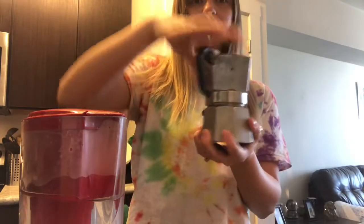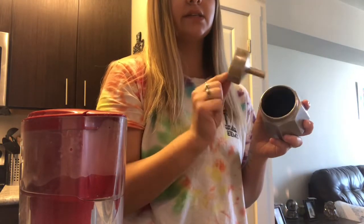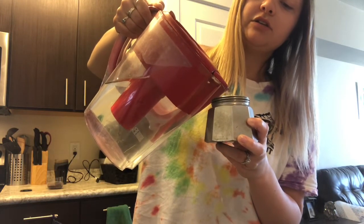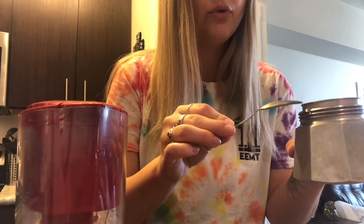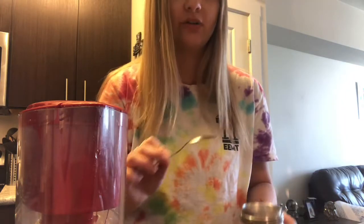Okay so you screw this off and then this has a little screen in it. This is where we're gonna put our coffee. I'm gonna put filtered water in here and fill it to the top. So now I just set the filter back on here — you can see it's moving because the water is pushing it up since it's really full.